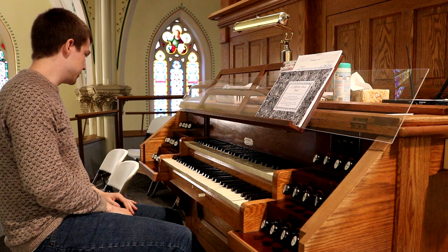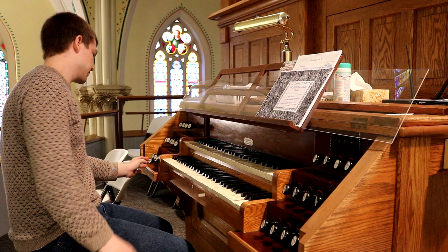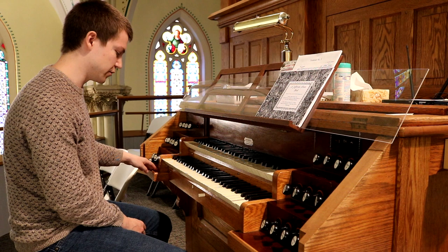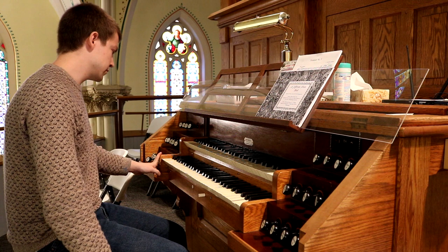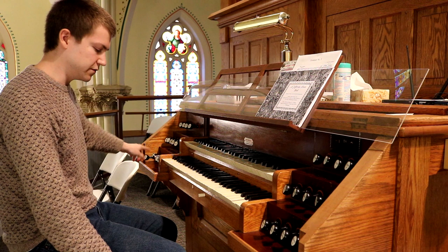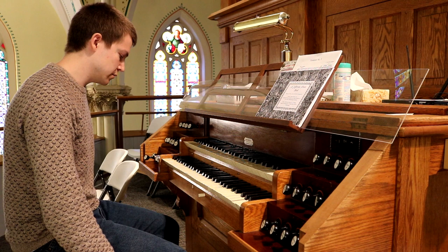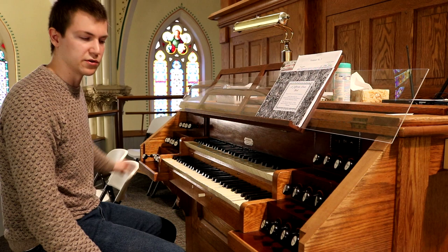Then in the pedal, we have an eight-foot Violoncello. I should also mention that the pedalboard and keyboard bushings are quite worn, so everything is extremely noisy. Then there is an eight-foot Octave Bass, and a 16-foot Sub Bass.